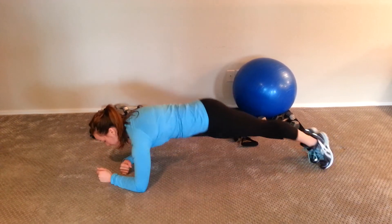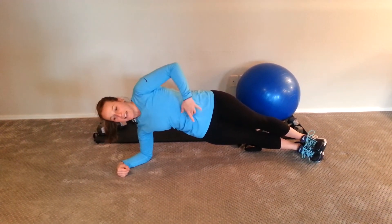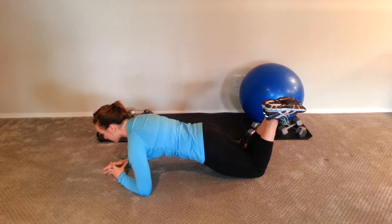You can stay here, or you can also come onto your elbow and those feet in a nice side plank to get those obliques, or just stay here. To modify, you can always come down to those knees and still make sure that you have that nice straight body.